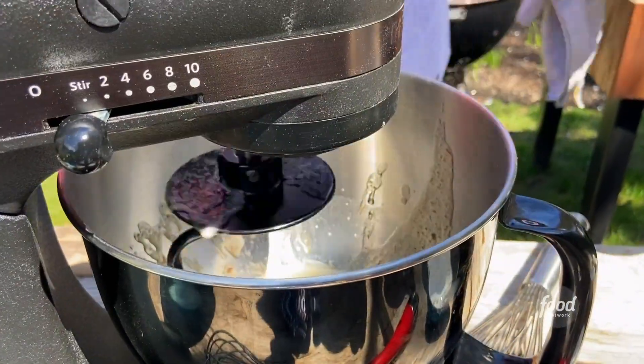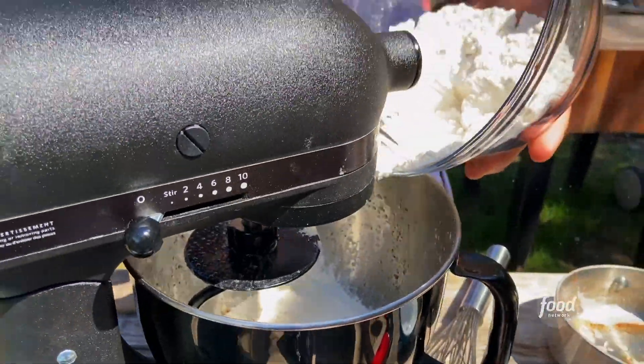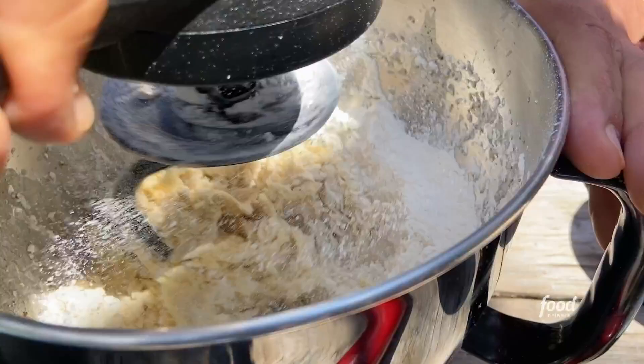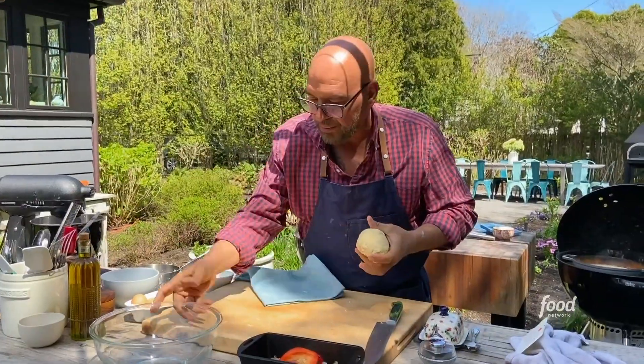Butter goes in. Our wet ingredients are mixed and we're going to add in about a third of our dry ingredients. This is starting to form a dough — we're going to speed it up a little bit now because that flour is starting to get incorporated. We take the dough out and put the ball in the bowl.